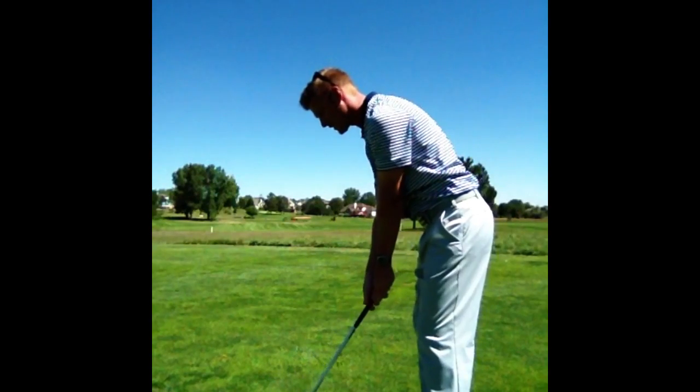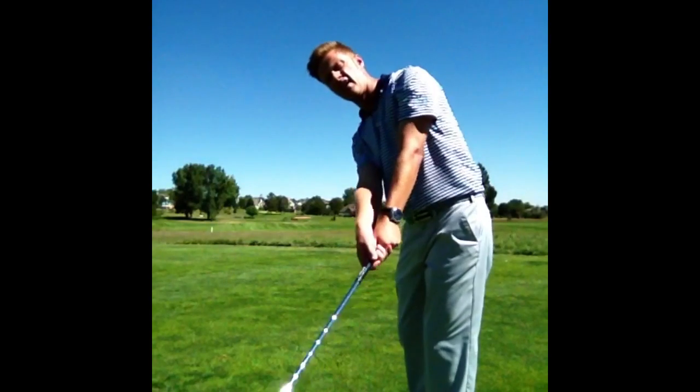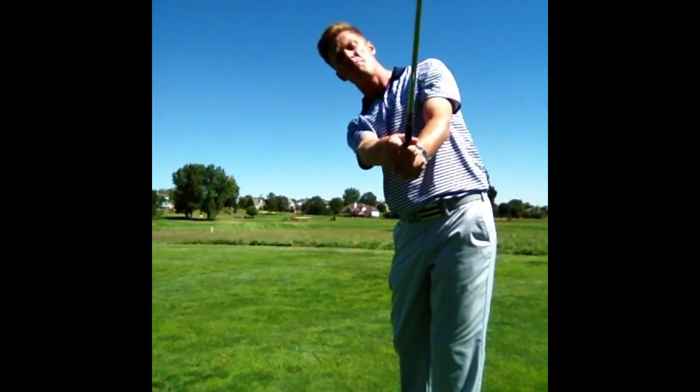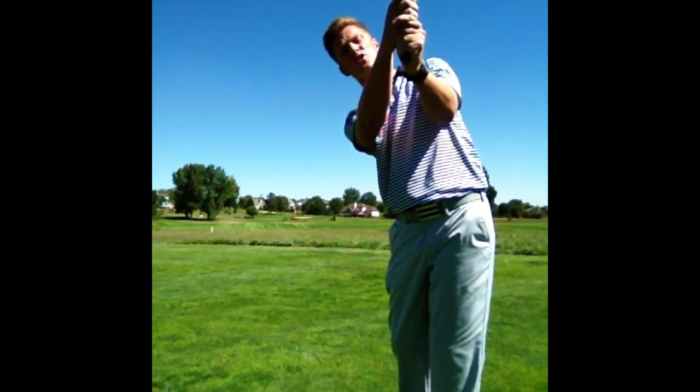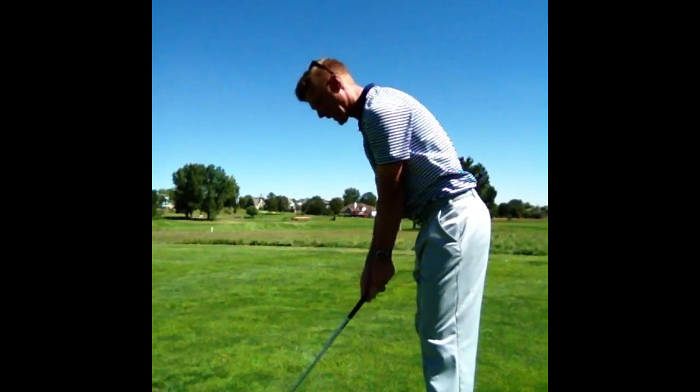So do a couple of those practice swings, and then hit a ball. Backswing, down, head of the club up in front of you a lot — vertical. Get the shaft vertical relative to the ground, hands high, head low, like you're trying to scratch your back. It's going to look something like this.